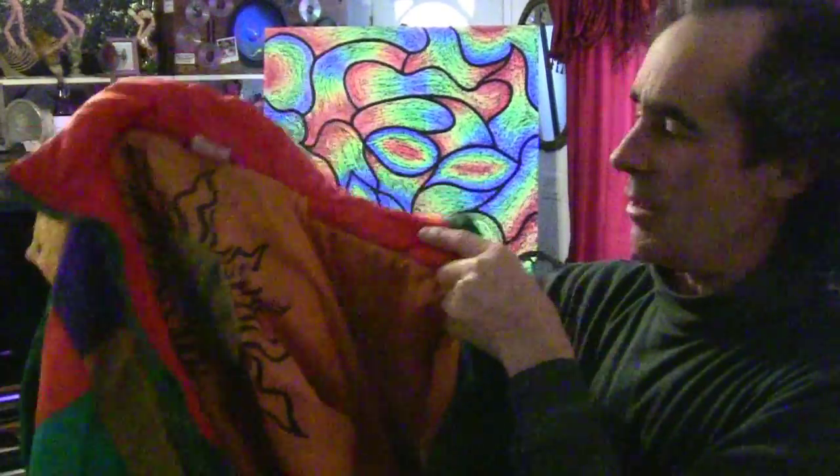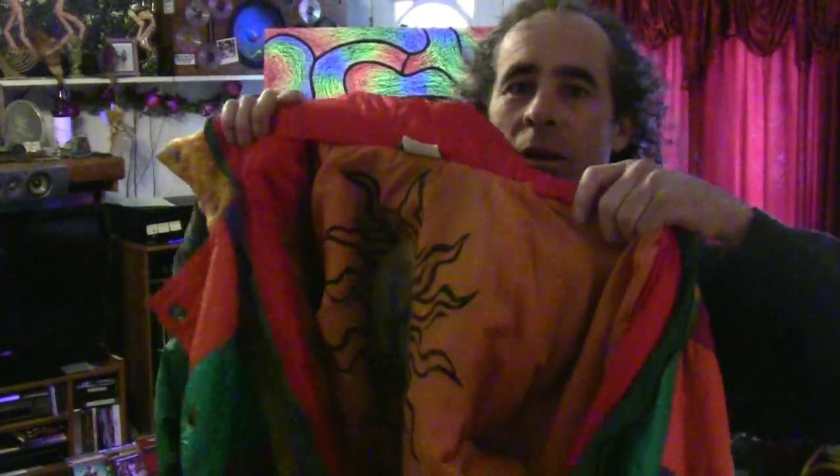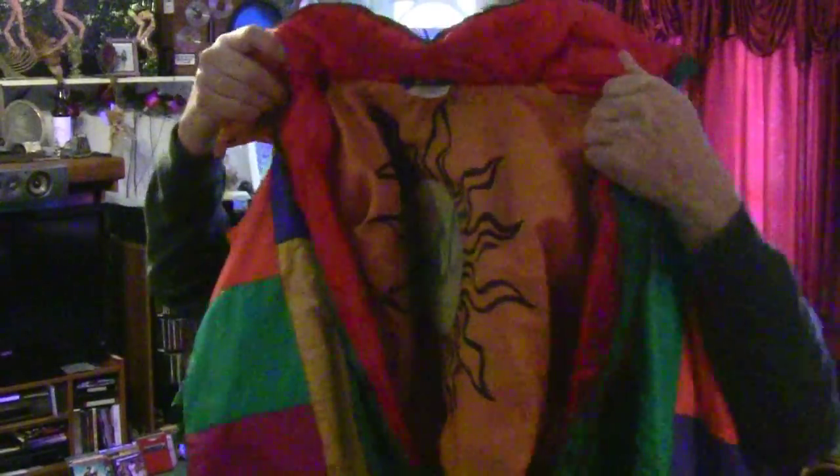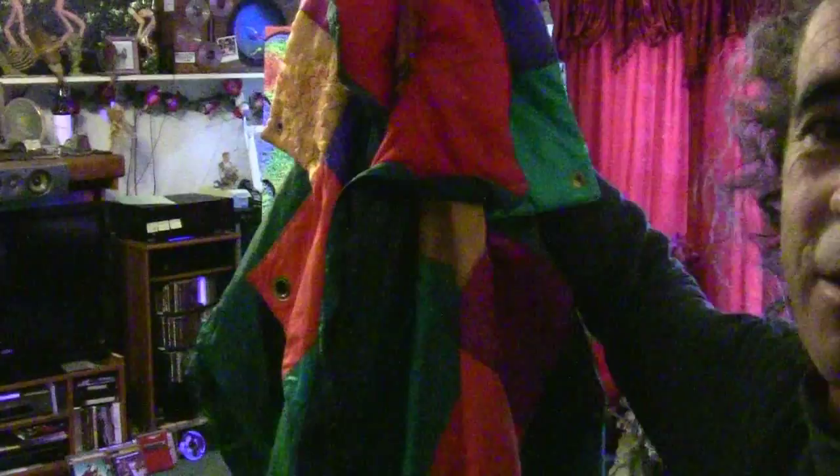This is a Nature Liberty Geneva. I'm showing you the inside right now — let me show you that label. The light's not great, but this is the inside. I'll put this on and show you the outside — this suit is something else.